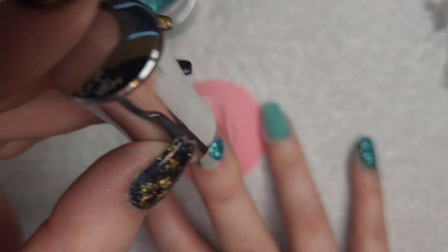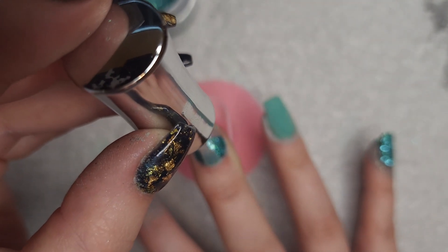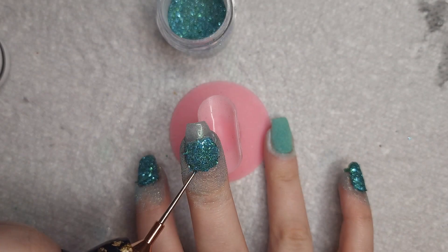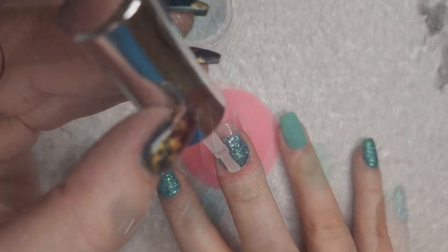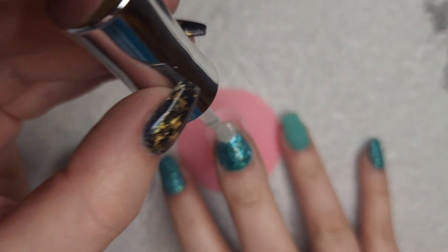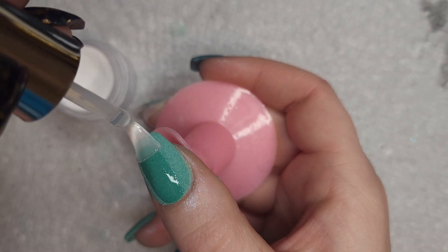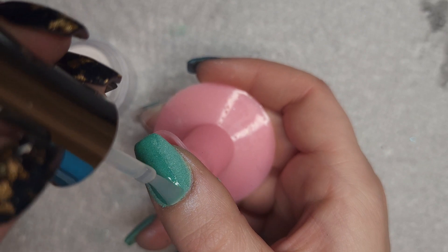Now I'm going to go in with the second layer for the middle finger. I'm going to go ahead and encapsulate this nail first so that I can add the Aquamarine on top of it. I'm going to go ahead and encapsulate the rest of my nails while I'm doing the other one.